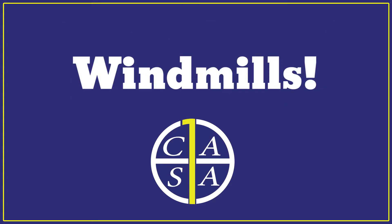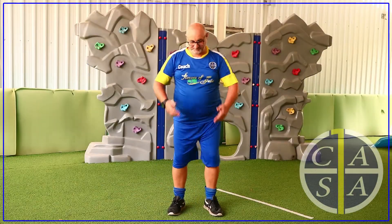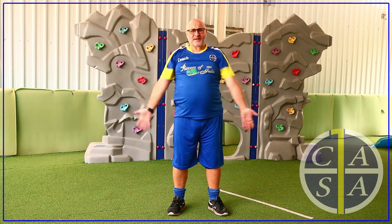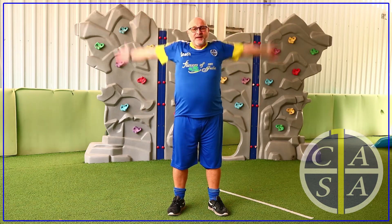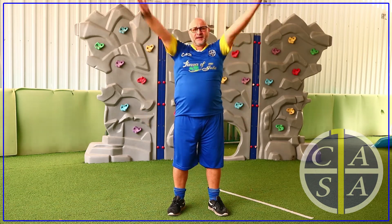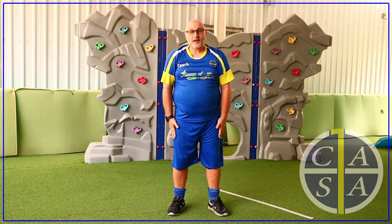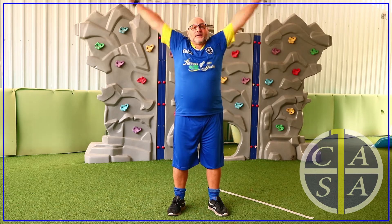Now we're going to pretend to be big windmills. Arms out, everyone, and let's swing both those arms forward and count to 10. Now can you go backwards and count down from 10? Let's go.